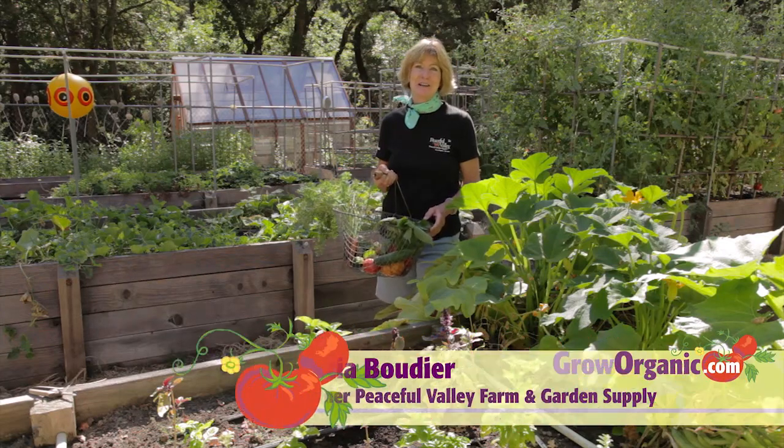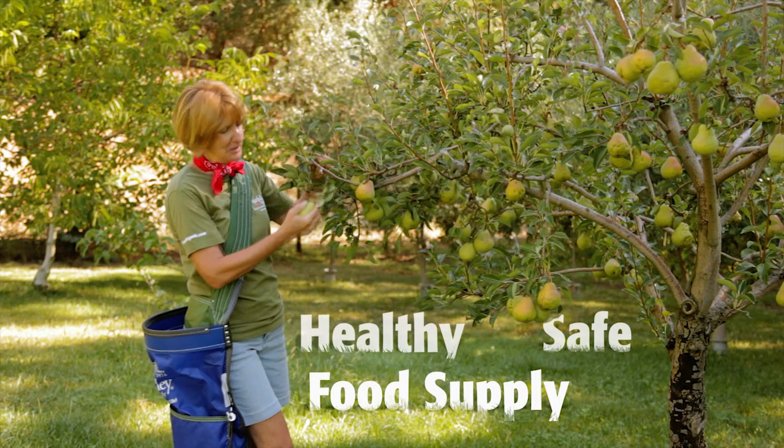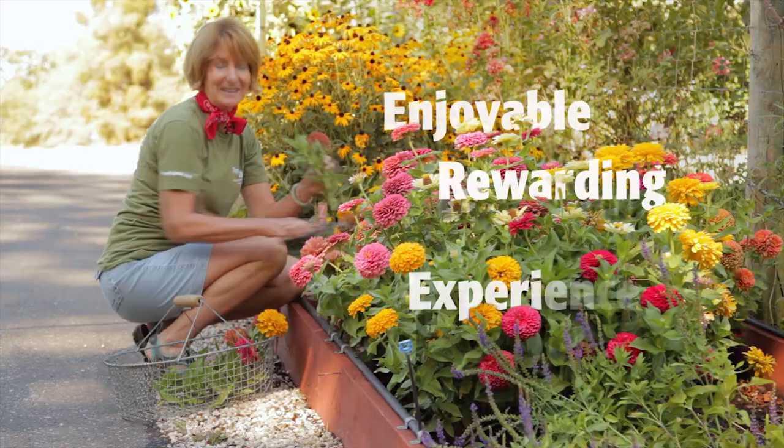Hi, I'm Tricia, an organic gardener. I grow organically for a healthy and safe food supply, for a clean and sustainable environment, and for an enjoyable and rewarding experience.